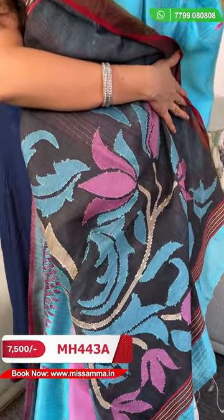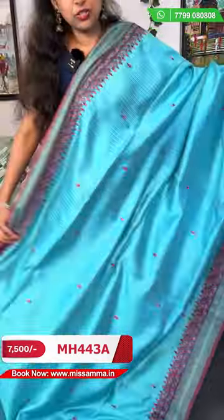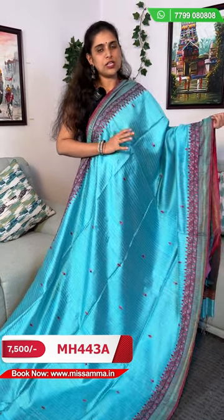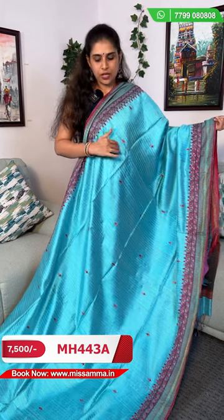I will show you the details of this — the jamdani work and you can see the back side. The design is very neat. So we will have the jamdani finishing, and the saree is simple and elegant at the same time. This is the cost of 7,500 rupees. The next variety is matka silk with organza.